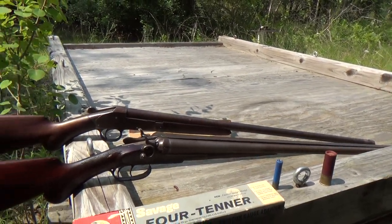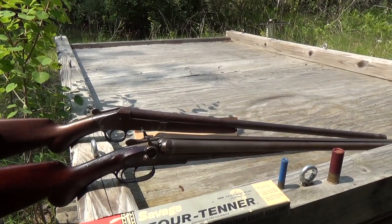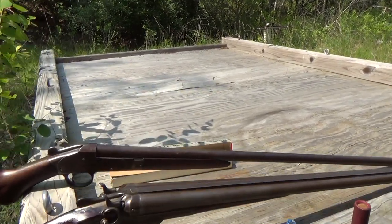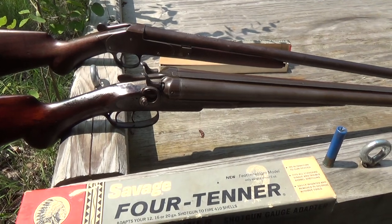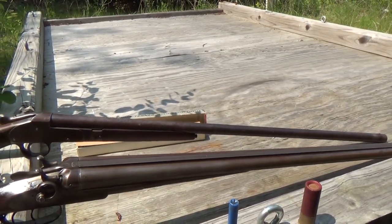If you own a gun like this, you know what they cost. I just hate to have one and never use it, but on the other hand I don't want to risk it either. I don't want anything happening to it. It's a piece of history — it must be preserved.